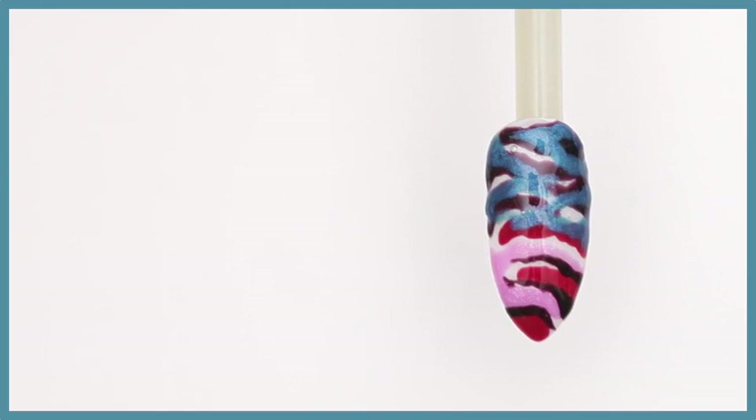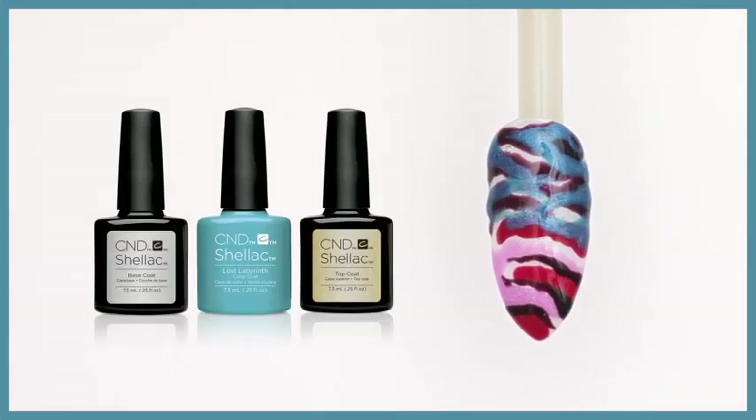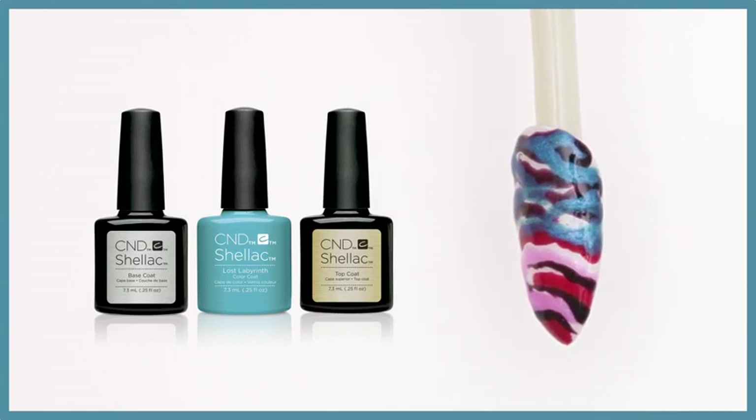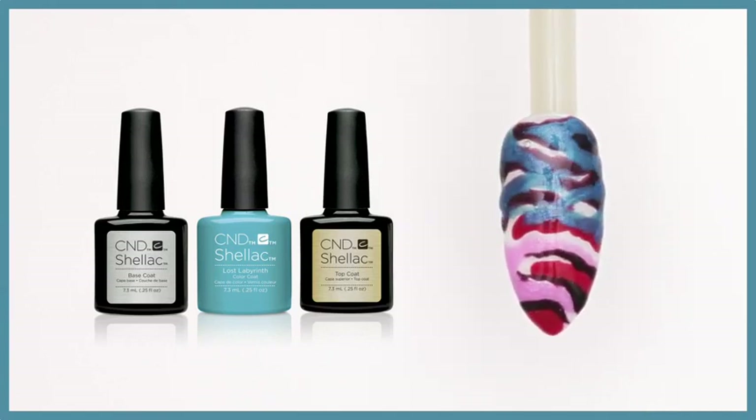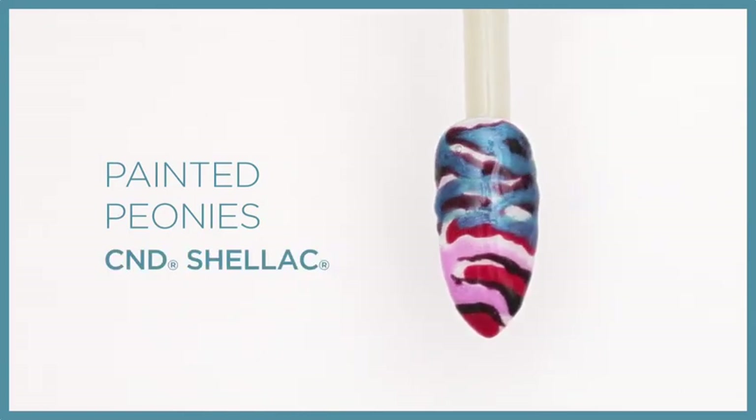This nail look was created with the CND Shellac system over Retention+ liquid and powder enhancements in a long, sleek, seductive shape. This design is called Painted Peonies.